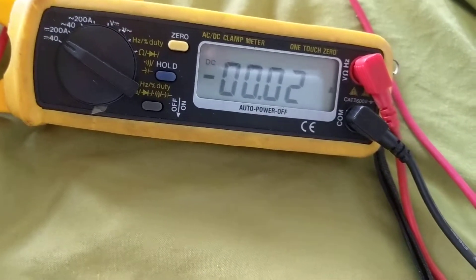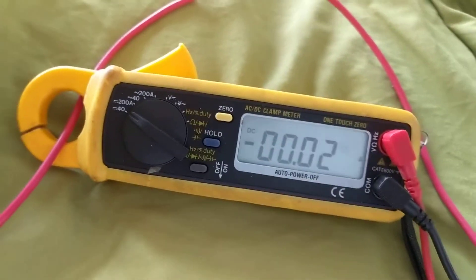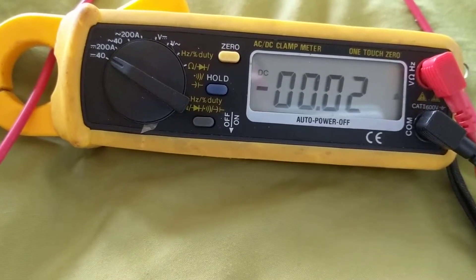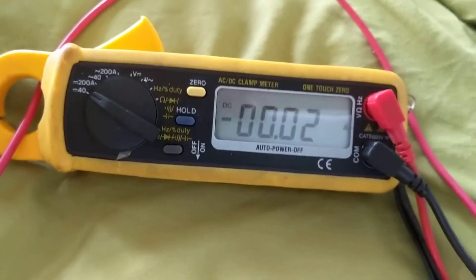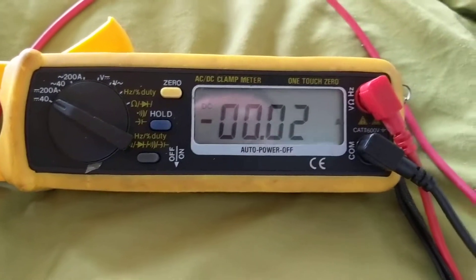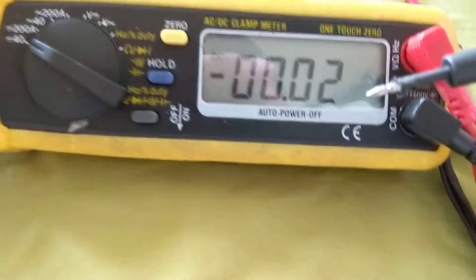I've made so many videos about what happens if you have a parasitic draw — meaning if you have a draw over time. This clamp meter is much easier. How do I know how much current I'm going to measure when there's a parasitic draw? You don't know. So if you take a regular meter it goes up to 10 amps — this solves that problem, as you can see, it goes up way more than that.